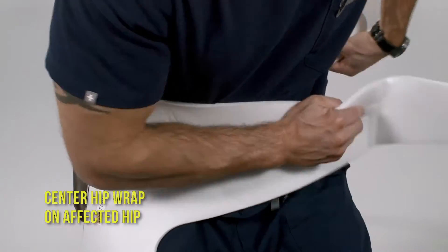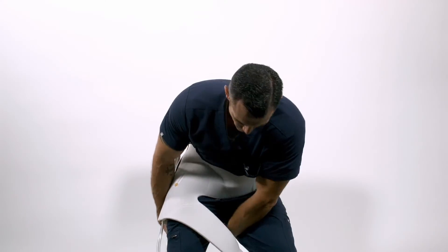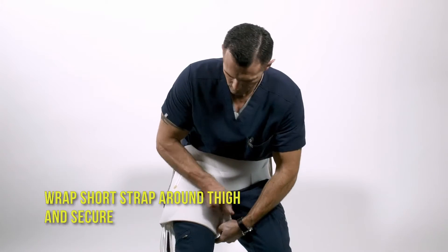Center the hip wrap on the affected hip and wrap the long upper strap around your torso. Wrap the short straps around the thigh and secure.